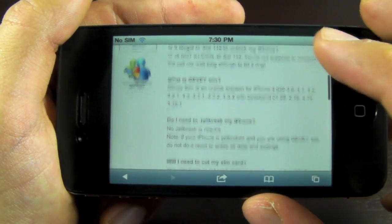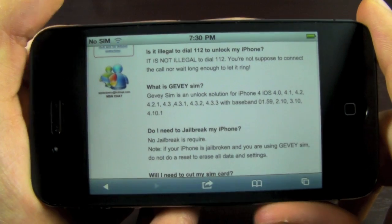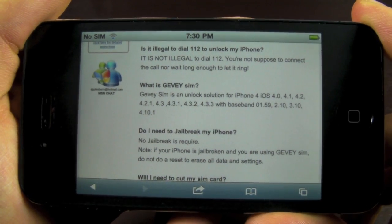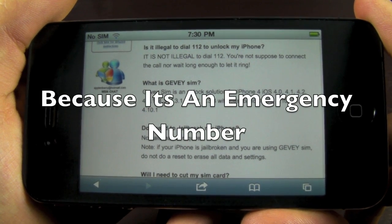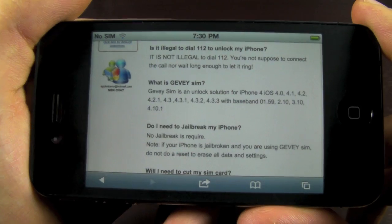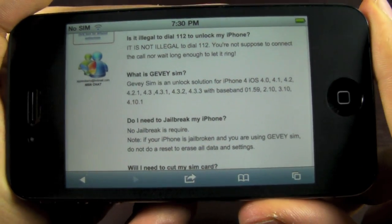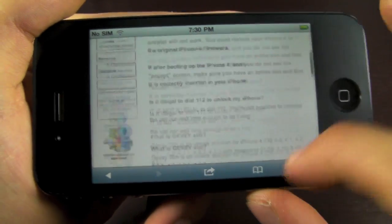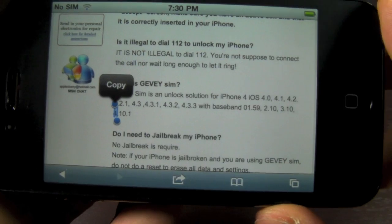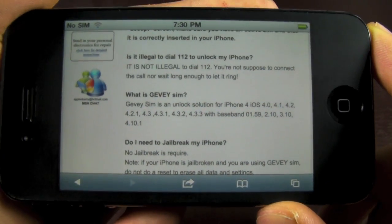Is it legal to use a Gevy SIM in your iPhone? The short answer is yes. One of the steps required while unlocking is to dial 112 and quickly hang up. It is illegal to connect and hang up, but we're dialing and within two seconds we're already pressing end — we are not connecting to anyone, the call never goes through. Even on their official website they confirm it is not illegal to dial 112, as long as you don't connect the call or wait long enough to let it ring.